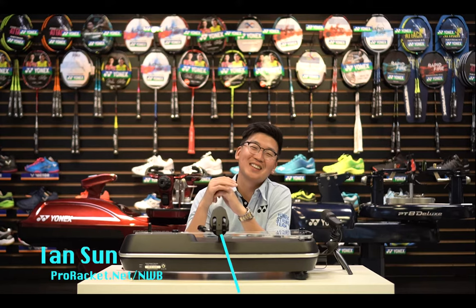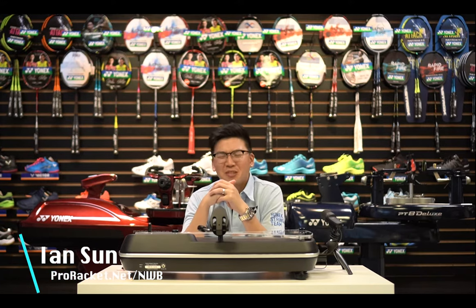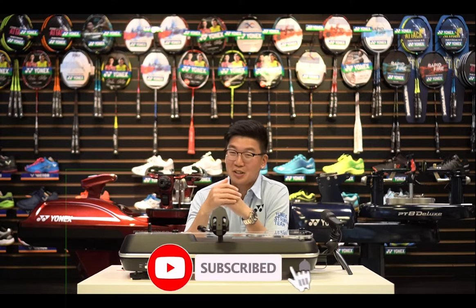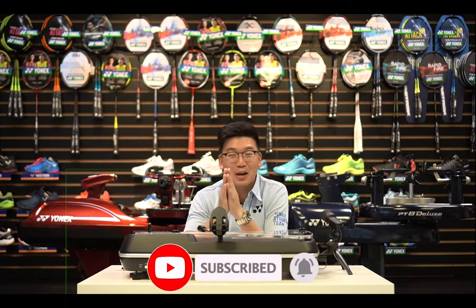Hi YouTube, it's Ian from ProRacket.net. Today I'm going to show you a very special thing that we recently bought from Yonex to give you a better shopping experience when you buy a tennis racket or a badminton racket.